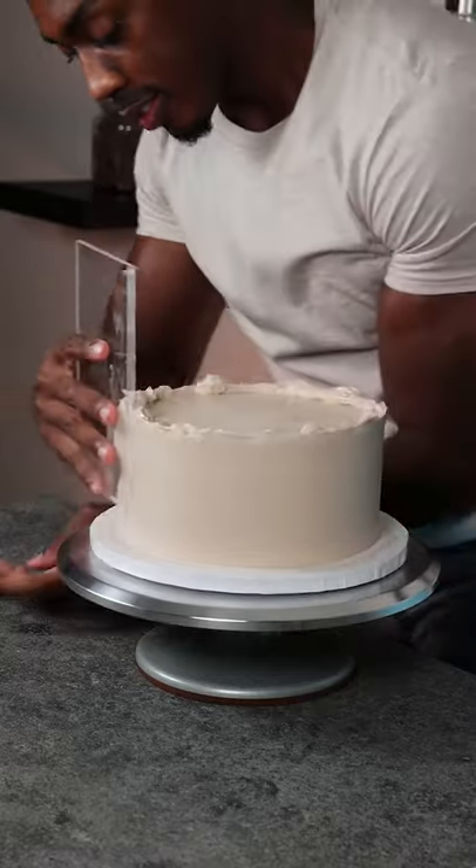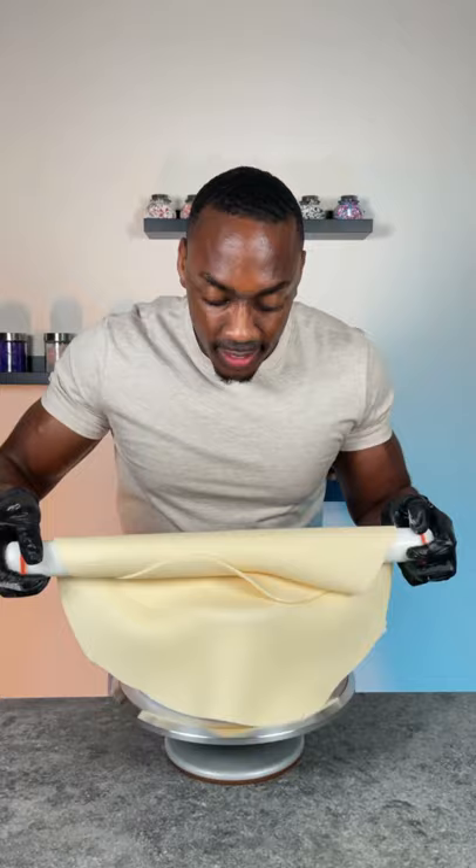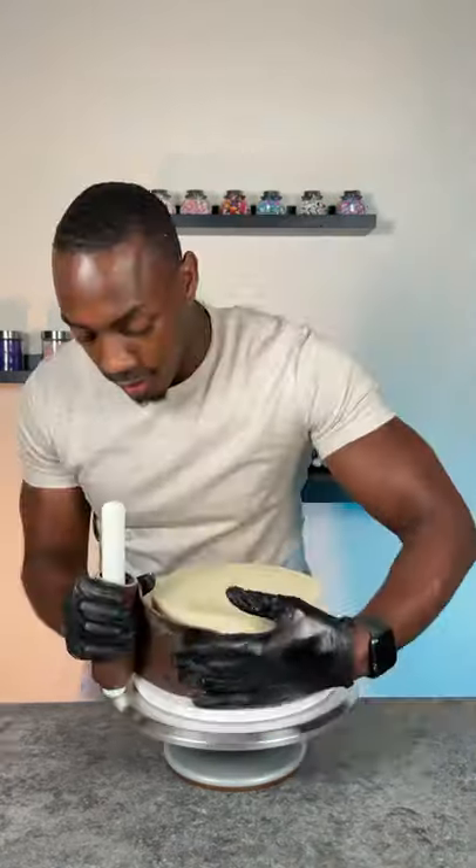I then applied the different fondants — for this I used the white chocolate, caramel, and milk chocolate flavored fondants. The great thing about these fondants is that there are no artificial colors and they're all naturally flavored.